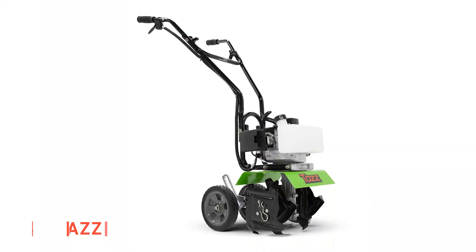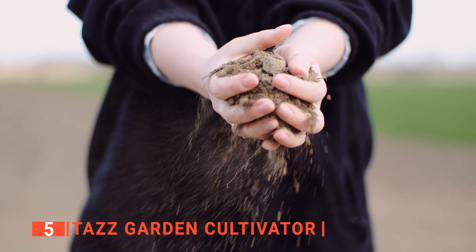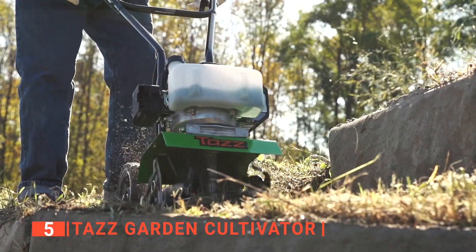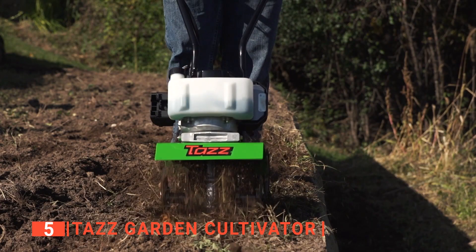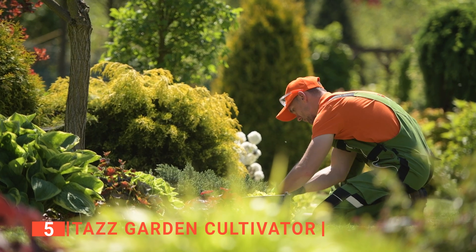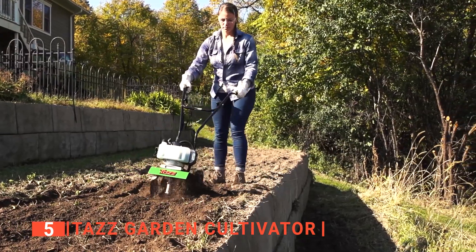The fifth product on our list is the TAS Garden Cultivator. This is one of the few machines that can serve tilling and cultivating purposes. As a cultivator, the TAS can mulch and aerate soil and weed, and as a tiller, its 33cc two-cycle engine is designed to maximize your ability to tackle earth-turning tasks. This garden tool is easy to use, fast, and efficient. This tiller uses a fuel-efficient Viper engine and starts up easily with a simple cord pull.